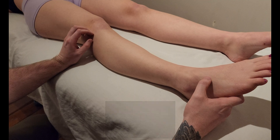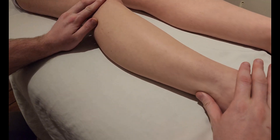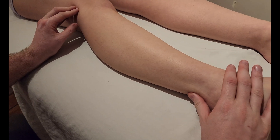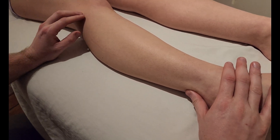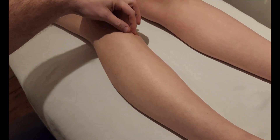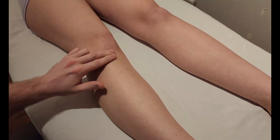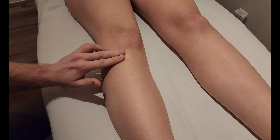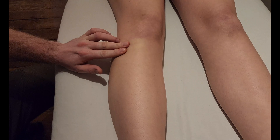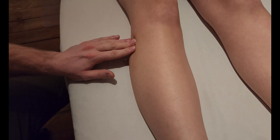We're going to be palpating fibularis longus, otherwise known as peroneus longus. I'm going to be rolling the leg out to get more of a lateral view, and we're going to be identifying the head of the fibula as the uppermost attachment. I'll start by finding the tibial tuberosity of the tibia and move straight lateral until I encounter the head of the fibula, which is a little bit more posterior than it is anterior.